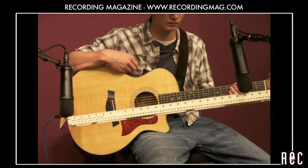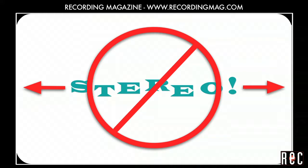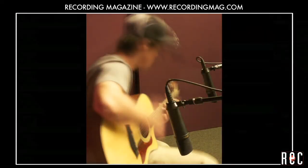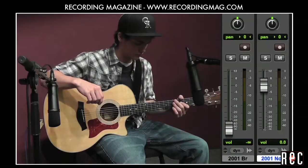Now we are going to record the guitar with two microphones. We are not trying to record in stereo at this point. Instead, we want to create a nice blend using the sound from two different places on the instrument. We got a great single mic sound from a Marshall MXL 2001 placed 12 inches in front of the 12th fret, aiming about 45 degrees towards the body of the guitar. We placed another 2001 12 inches away from the bridge. Let's blend these two sounds in mono.